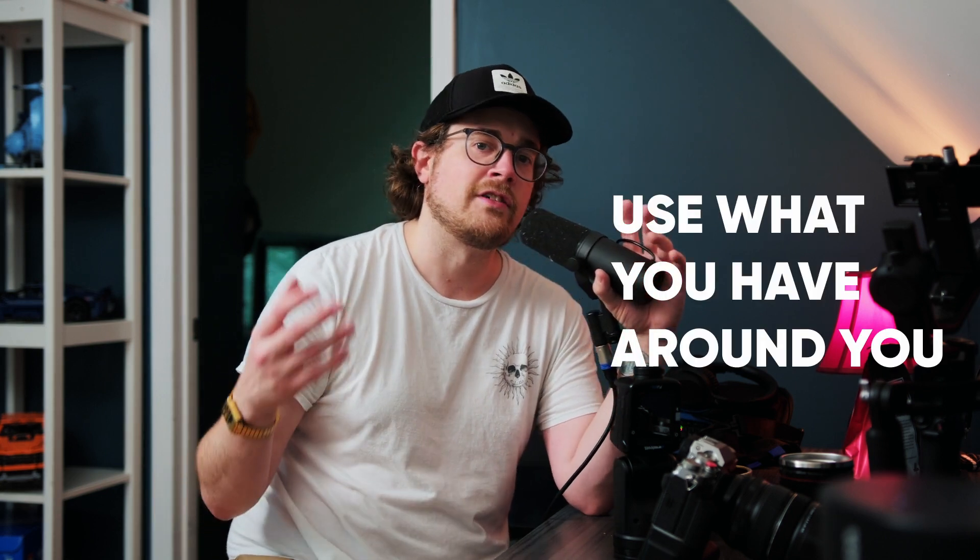We're back at my apartment in my upstairs studio space, and we are going to utilize our surroundings. That is going to be my first tip: use what you have around you.